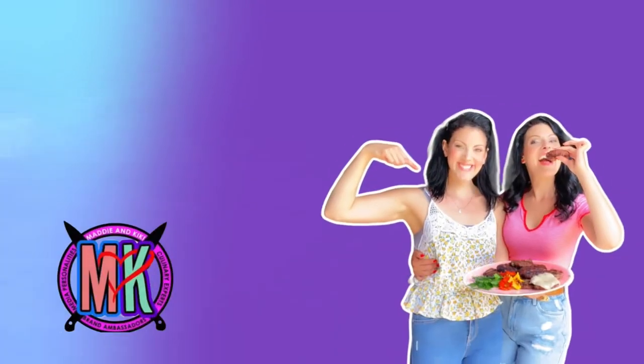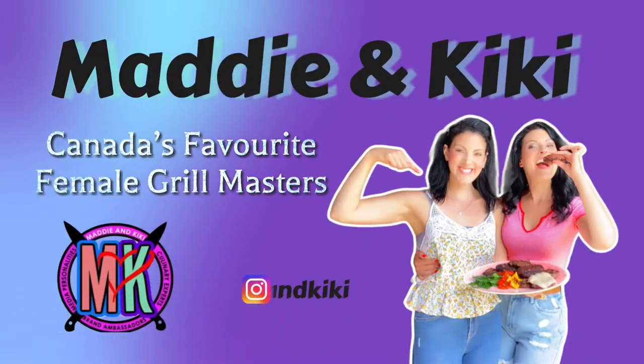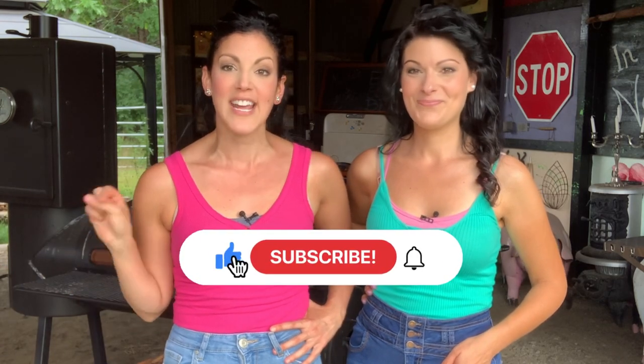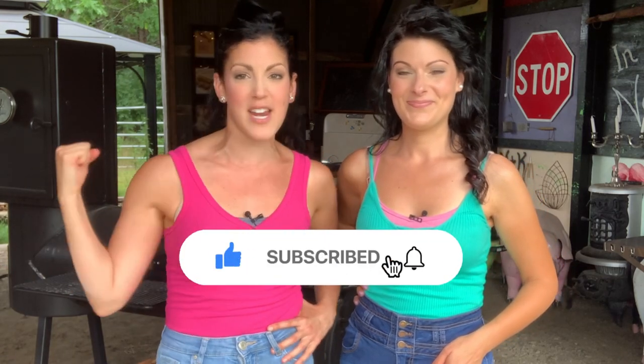Hey barbecue family! Thank you for tuning in to another episode on our channel. I'm Maddie and this is Kiki, and we are Canada's favorite female grill masters. If you're part of our barbecue community and you've seen our videos before, thank you so much for stopping by again. But if you're new here, make sure to hit that subscribe button and notification bell so you don't miss any barbecue fun.